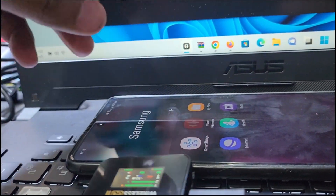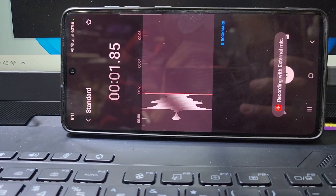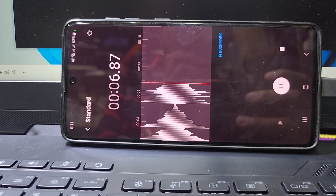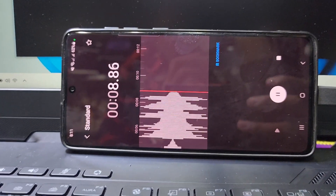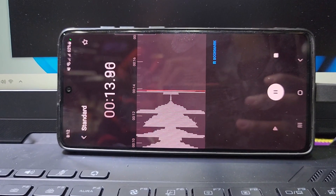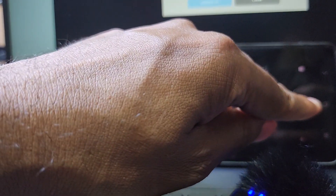If you do not update the software after you buy it online, it will not work. You can see here the external voice is recording: 'Hello guys, welcome back to my channel Golden Nanotech...' — and this voice is being recorded by the RØDE Wireless GO II microphone, working perfectly.